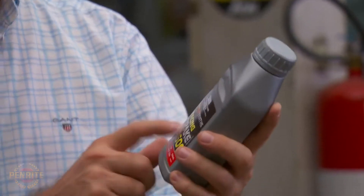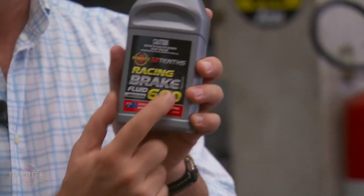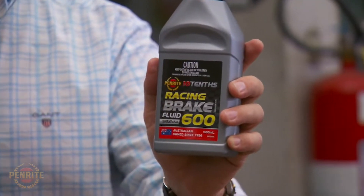Then we go up to racing brake fluid. Davey Reynolds, who won Bathurst 2017, for 161 laps at the end of Conrod Straight at nearly 300 km/h, they generate just under a thousand degrees centigrade brake temperature on the disc — and they use that every single lap to stop the car. That's how good that stuff is.